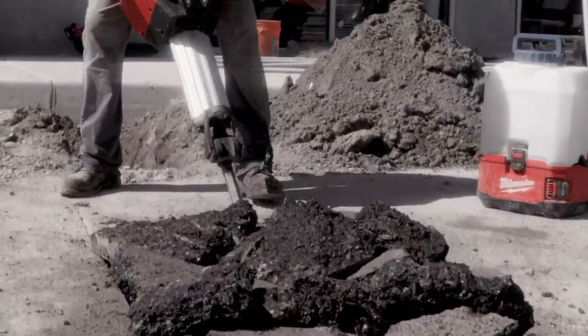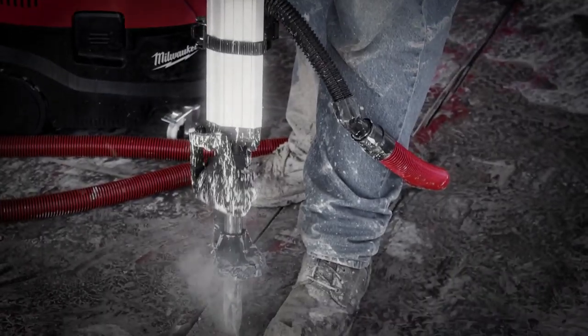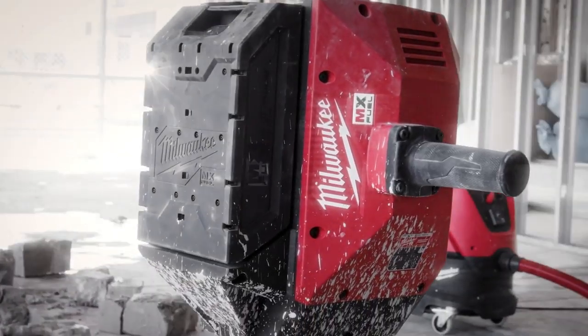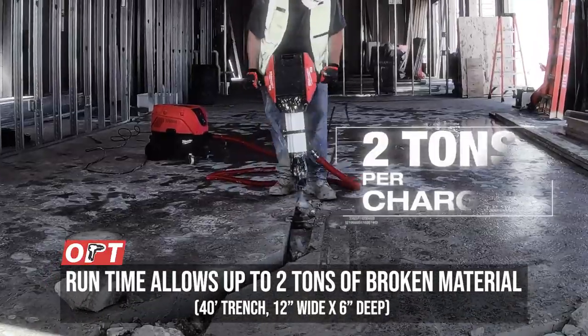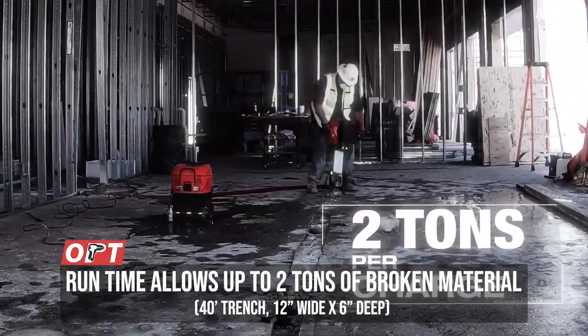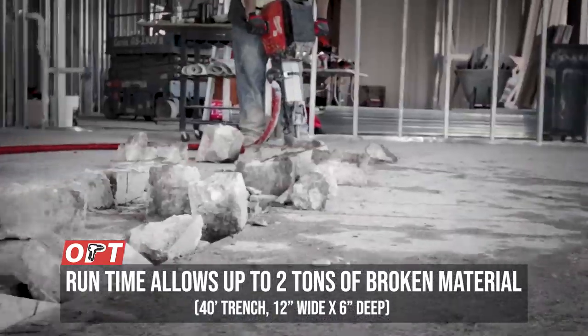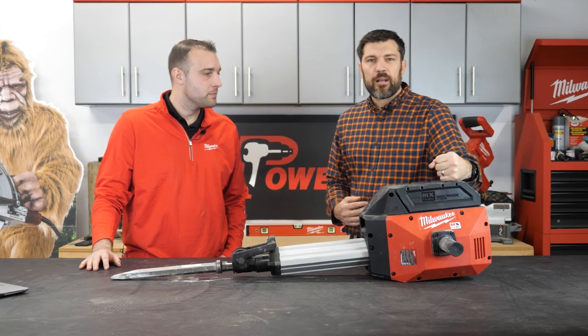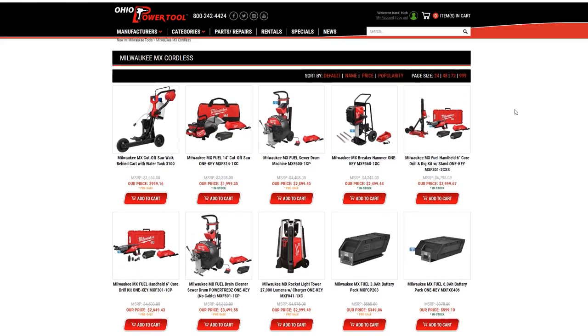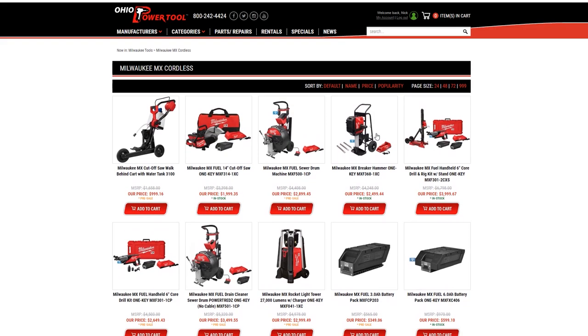Anytime you have a battery on a tool, the big question is runtime. Replacing corded and going battery — one XC battery gives you two tons of broken material. To put that in perspective, that's a 40-foot trench, 12 inches wide by 6 inches deep.